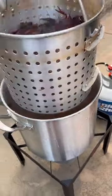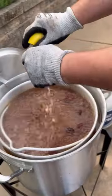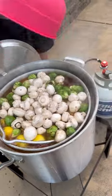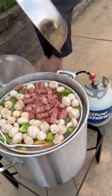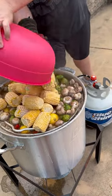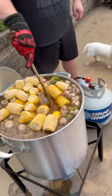Once we get that going, we're going to drop our crawfish in. Next, we're going to squeeze in some lemons, come back with our Brussels sprouts, mushrooms, and smoked sausage. We're going to let that roll for about 12 to 15 minutes, cut the heat off, dump in our frozen corn, and we're going to let it soak for about 20 minutes.